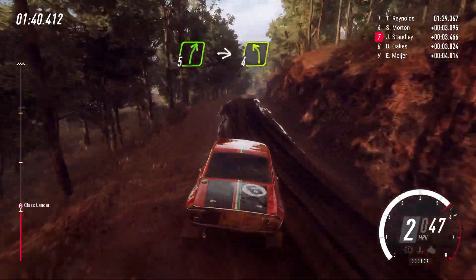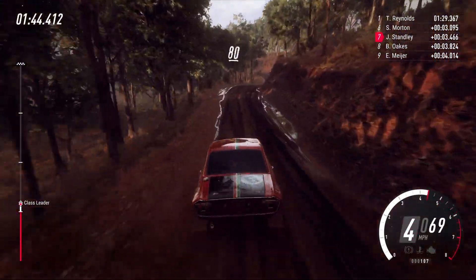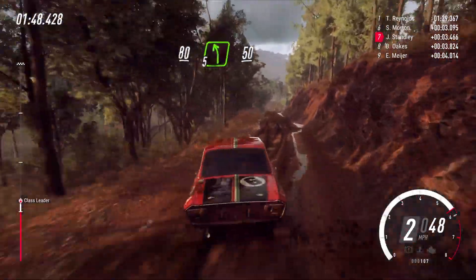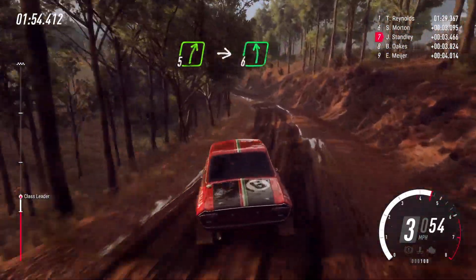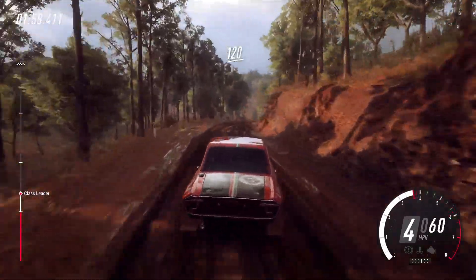Five right of a crest. Into four left. 80. Crest, downhill. Five left. 50. Five right of a crest. Into six left. Keep right of a 120.